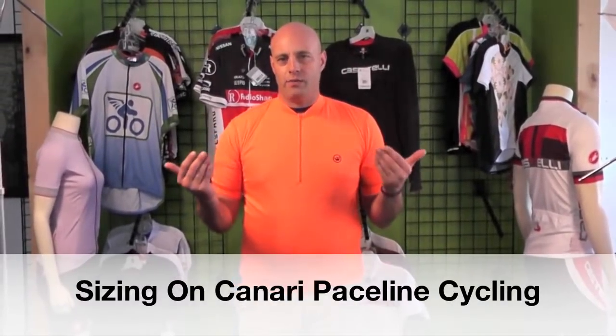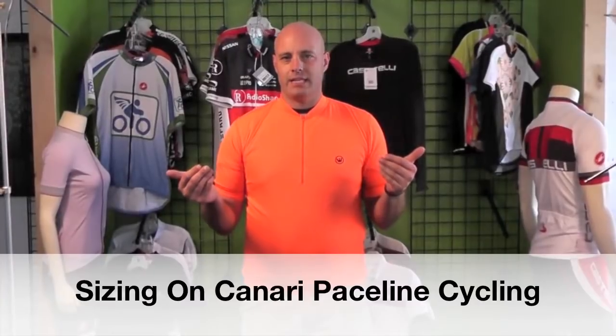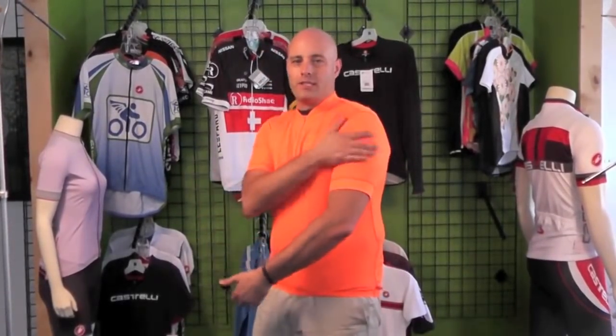Hi, this is Doug DeGay from bicyclinghub.com. We're here talking about the sizing on a solar orange jersey from Canary. This jersey right now is a large — it's a little snug, but it's probably what my normal size would be. If I would want it a little looser, I would go with an XL. I'll show you that a little later.